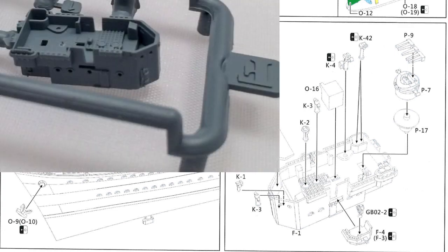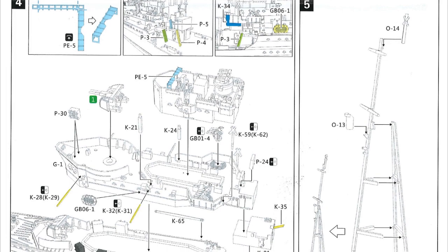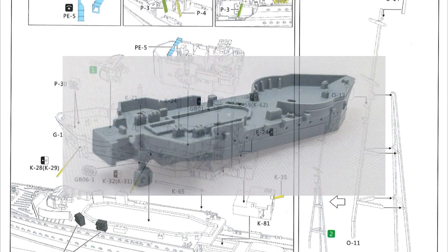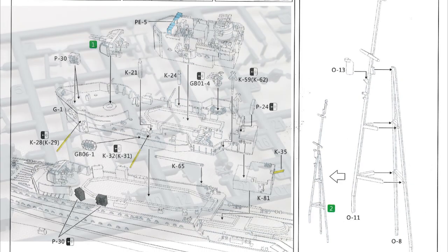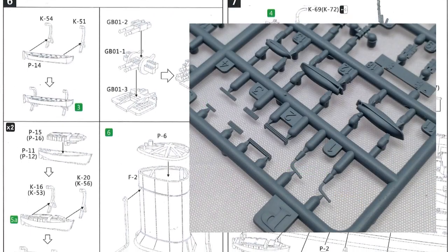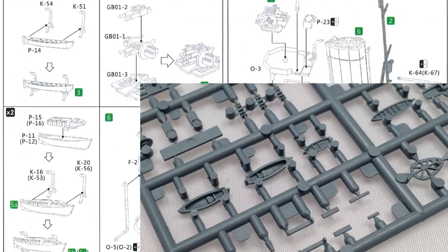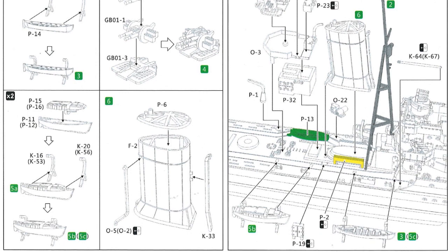Moving to step three, we're working on the bridge and fitting one of the anti-aircraft guns and other small parts. Then step four uses one of the photo etched parts, and we're putting some of the big pieces amidships onto the main hull along with one of the other main guns. Step five puts the main mast together. Over the page we're putting the quad pom-pom anti-aircraft gun together, the funnel, and the ship's boats. Step seven is basically fitting those parts onto the ship - reasonably straightforward.